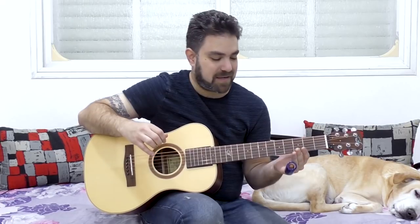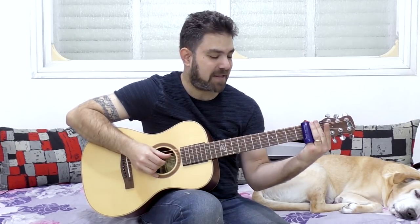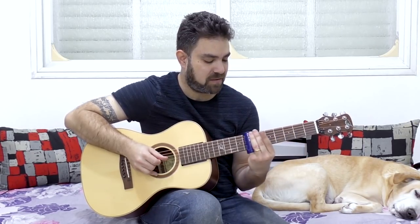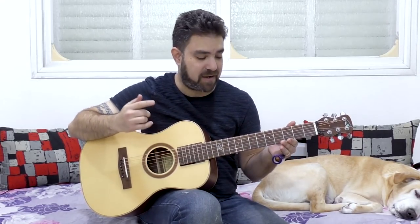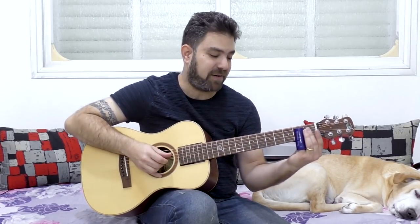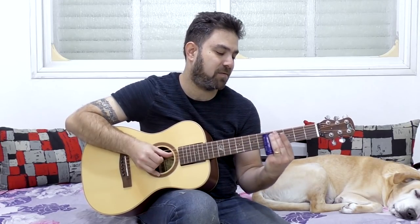Then add the second string to it. At first it might sound weird, but you're gonna have to find your balance. You'll hear all three strings — strings two, three, and four. Try frets three, five, seven, and twelve. And once you get used to the second string, you can try strings two and three.